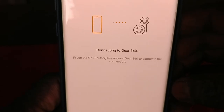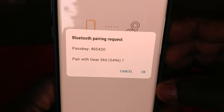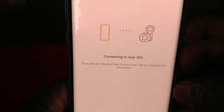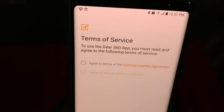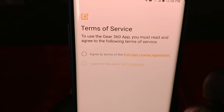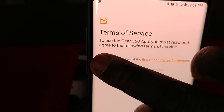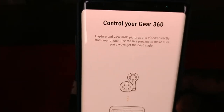Okay, it's showing that it's connecting. The Gear 360 has a temporary password which you can change — it's already visible on the camera. The antivirus is checking that the app is not a threat. Then we have to agree to the end user license agreement, and agree to use the Wi-Fi network, then click Next.